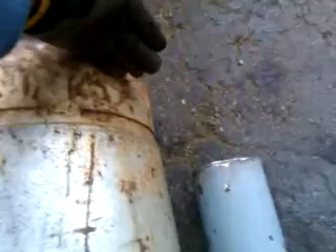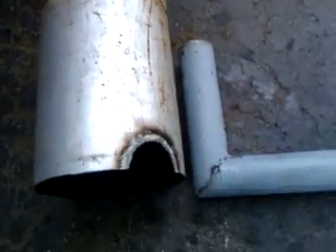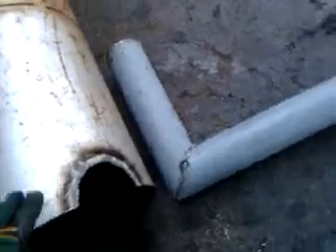Once the feed tube and the stack are put in there, I've got this kind of welded together. Obviously inside I'll have a good two and a half to three inch gap from the top of the stack to the top of the stove.